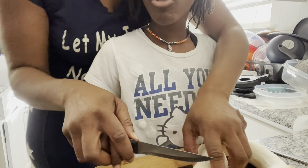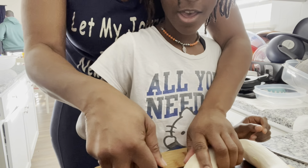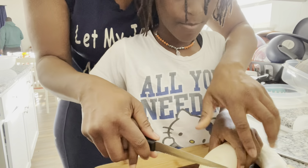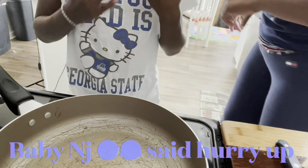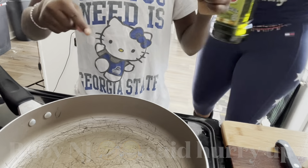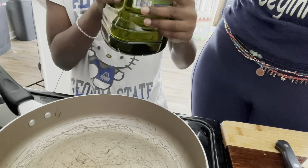We are about to cut our mushrooms while the kale greens are cooking. We are going to fry them and they are going to taste like chicken. While the pan is getting hot, I'm going to put some olive oil in.